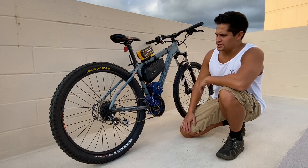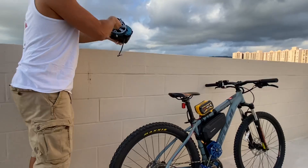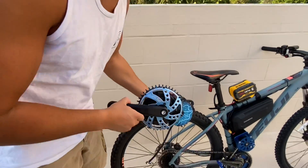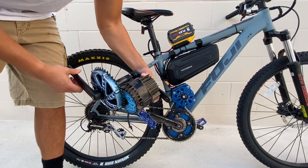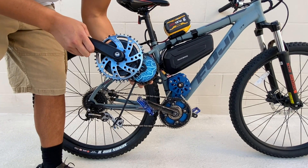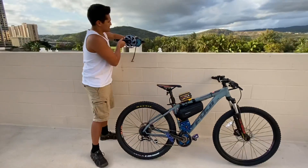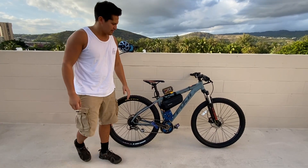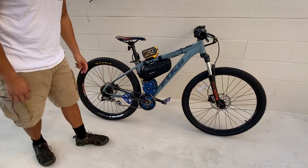Previously, I had actually had the bike running off the BBS HD, which I have right here. Just a comparison for size — you can see the BBS HD is much bigger, and also probably about 3 to 4 pounds heavier than the Mini Cyclone. So I was very surprised with this build, because the Mini Cyclone is actually definitely a torquier motor than the BBS HD.